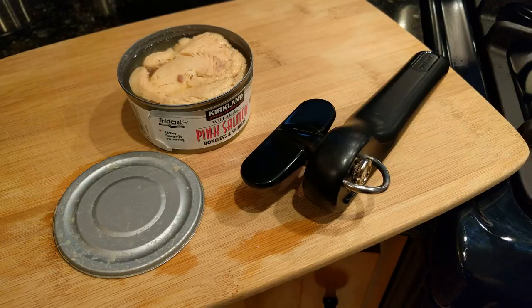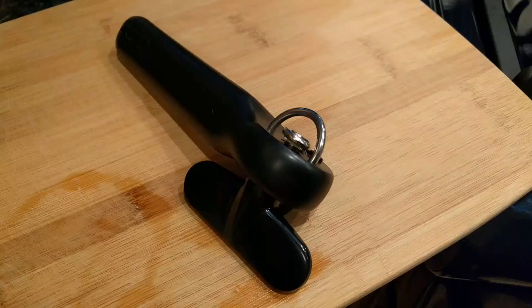One last thought: it's listed as effortless, but it's a little bit easier compared to the traditional style — it's not truly effortless, just less effort. If you're interested in buying this can opener, I'll go ahead and put the information in the description of the video.